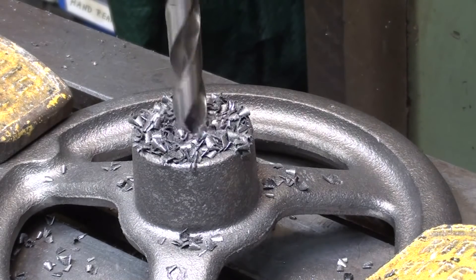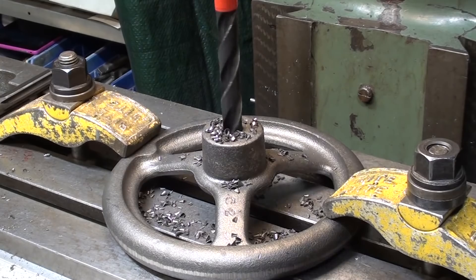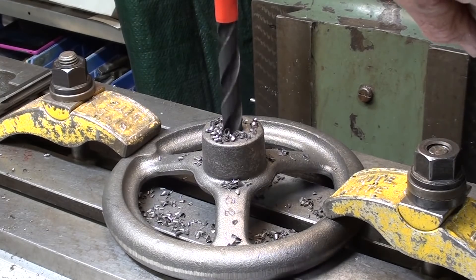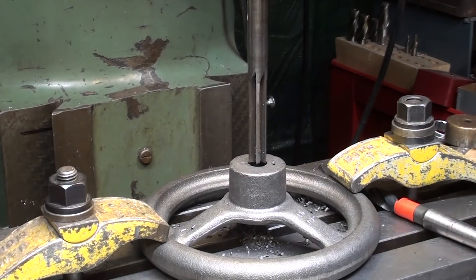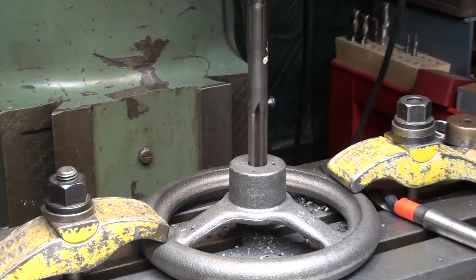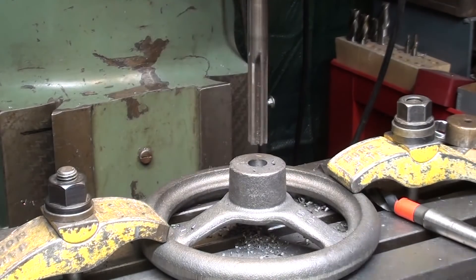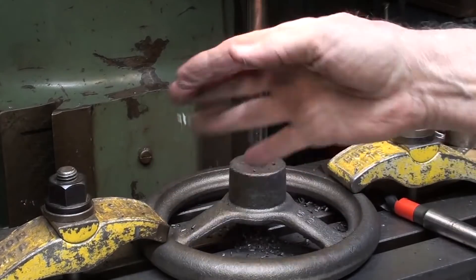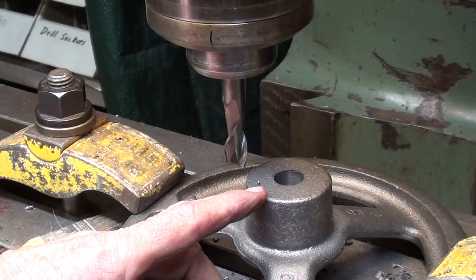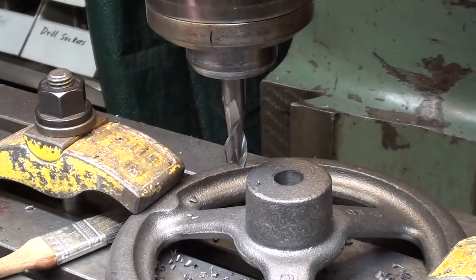I'm zeroing. And lastly, a five-eighths reamer — slow speed all the way through. Remember, no lubricant required on cast iron. It is self-lubricating, and this is a really high quality casting. Finally, before I take it out, I'm going to take a skim coat. I'm not sure what the overall dimension of the hub will be yet, so I'm just going to clean it up so it's square.